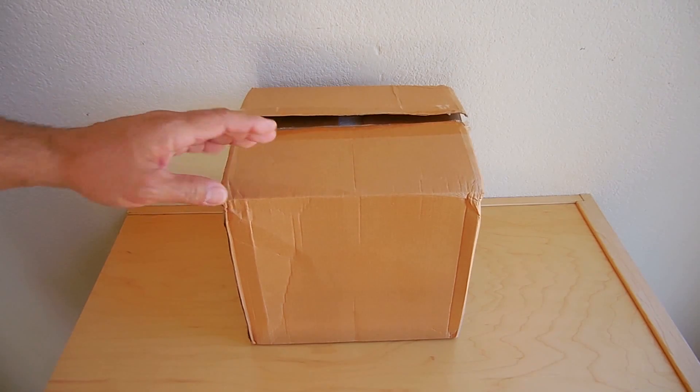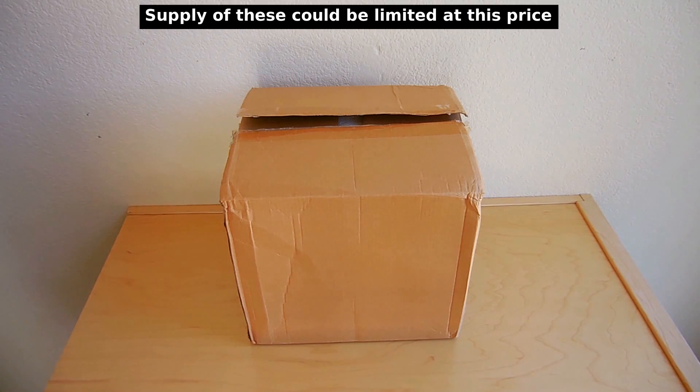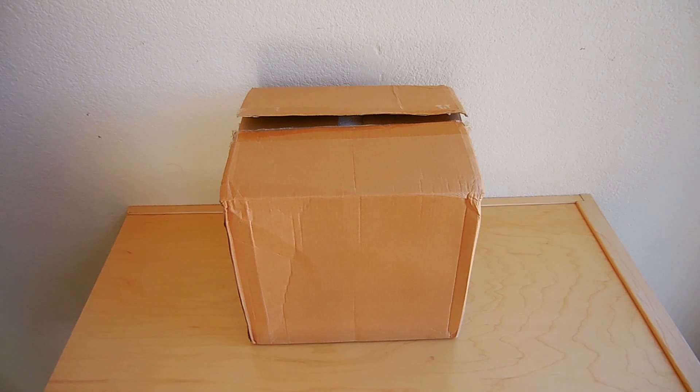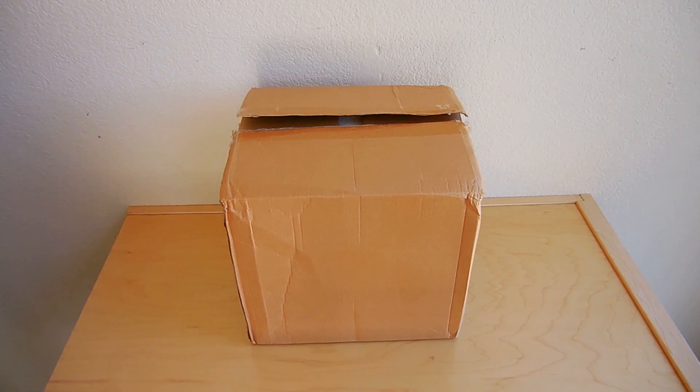Recently I was online looking at different items and came across this: a 2,000-watt variac, 120-volt version. The price was absolutely ridiculous — I think to get prices down so cheap for people in the United States, they must have put a whole bunch of these in a freight container to save on shipping. The one you see here was only fifty dollars. In this video I'm going to unbox it, show you what it looks like, test it out, and then open it up so you can take a look inside.